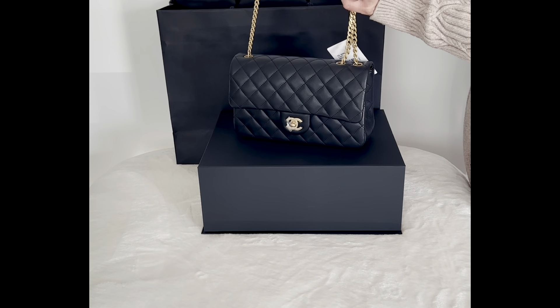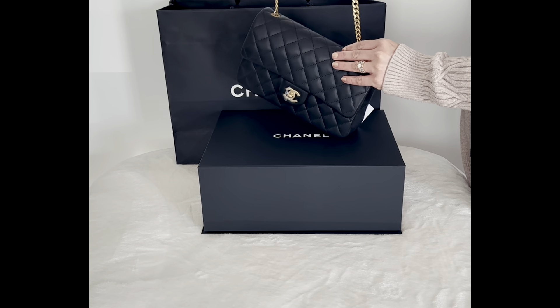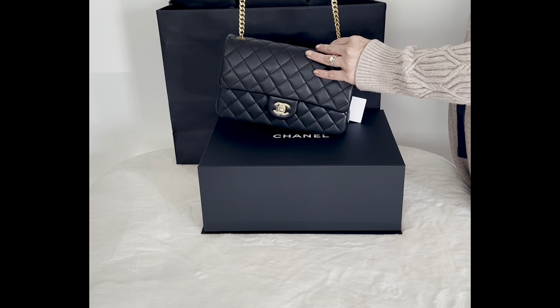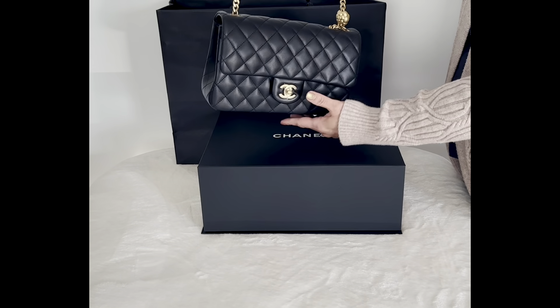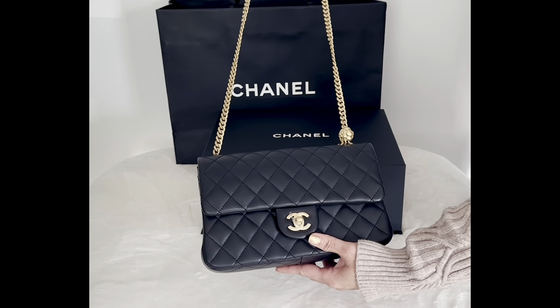This bag can be carried as a shoulder bag, crossbody bag, or short handle bag because it has adjustable straps. This bag also comes in light pink, light blue, light beige, burgundy, and light yellow.